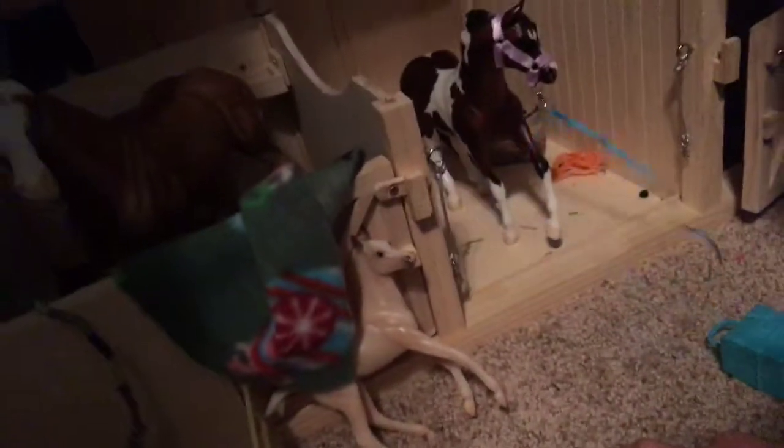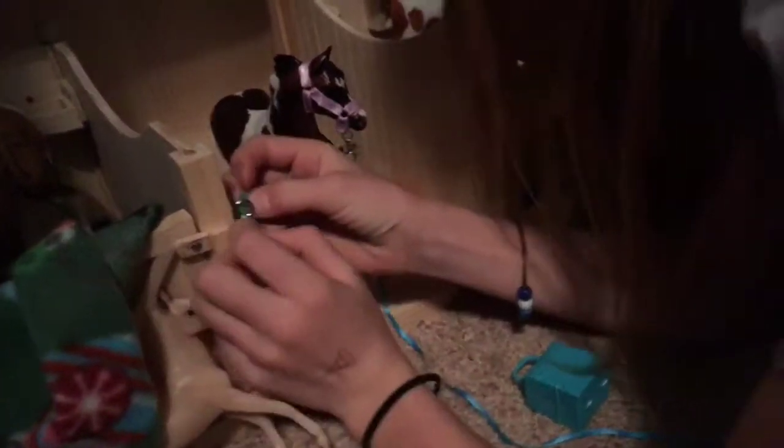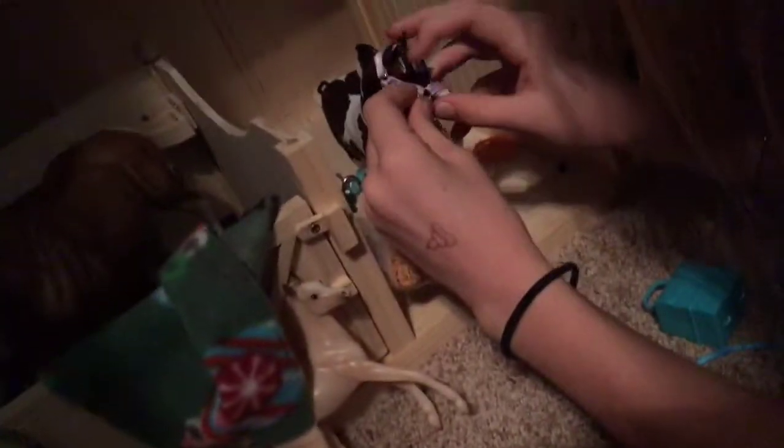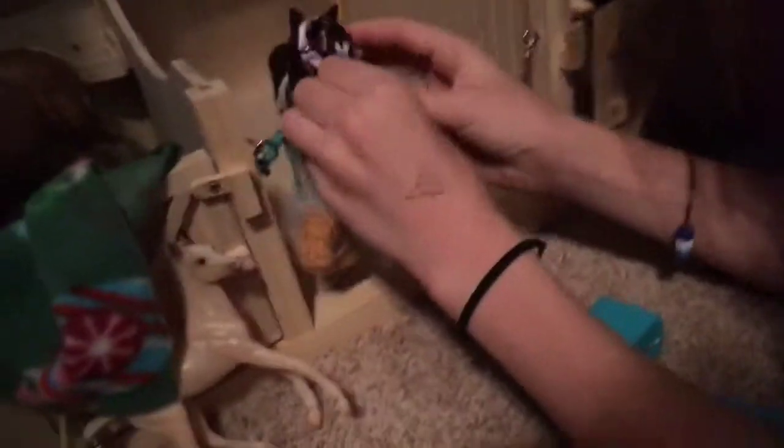I'm gonna go ahead and untie this so I can just use the cross tie. Put the cross ties on — this is not torture by the way. A lot of people think it's torture, it's really not. You're just tagging it up. These ones are kind of short but they'll work; I really need to make them longer.